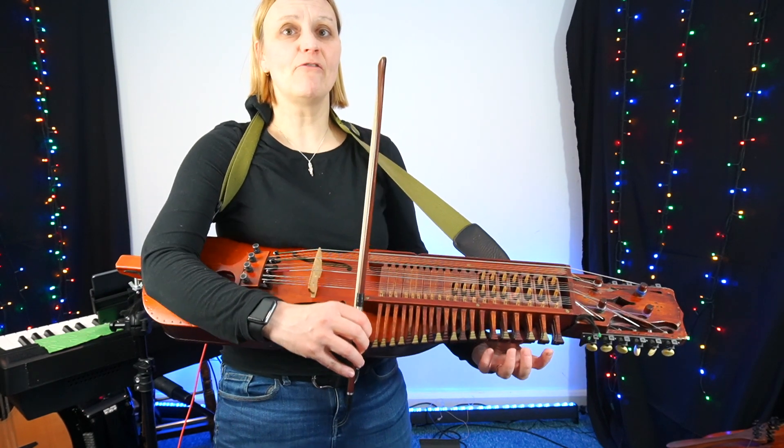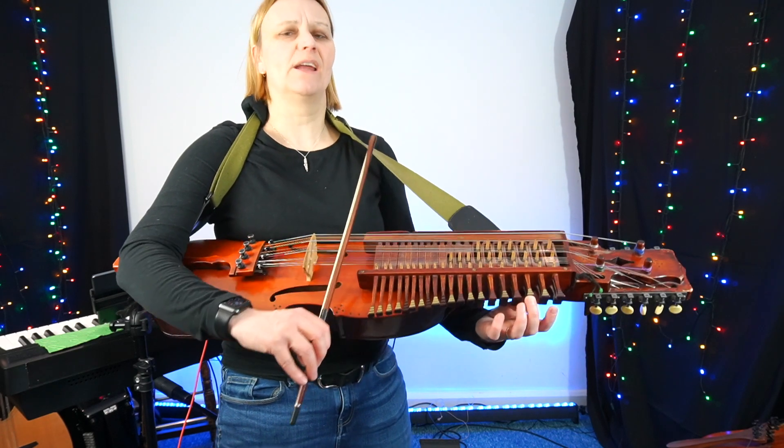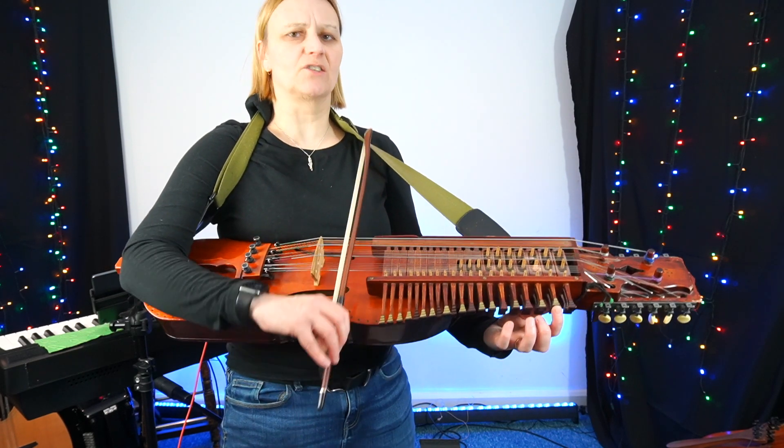One, two, three, four, five, six. One, two, and three, four, five, six.